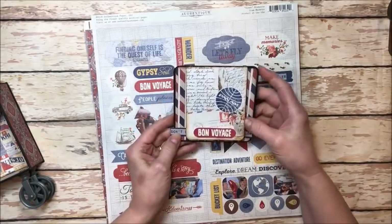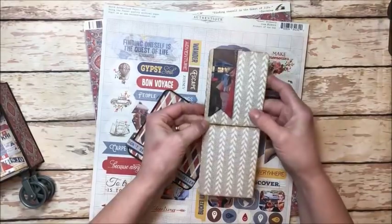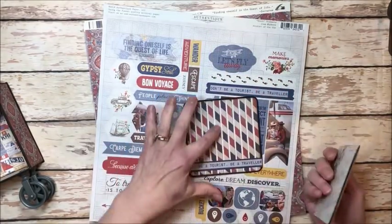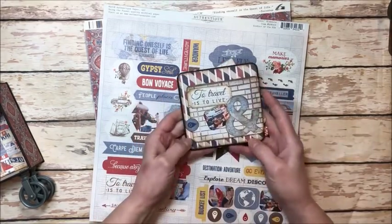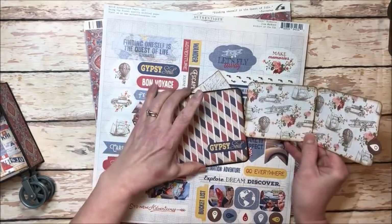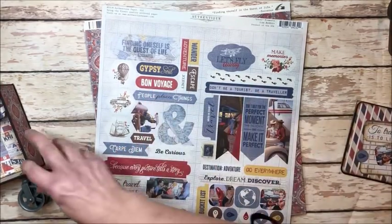Here's the sixth one — this is a fun pull-out with a tuck spot, so you've got room for journaling here and room for your photo here underneath this tuck spot, and then this just goes right inside. And on the back the same thing — another little pull-out page with a tuck spot — and they all fit nicely into the cavity of this box.